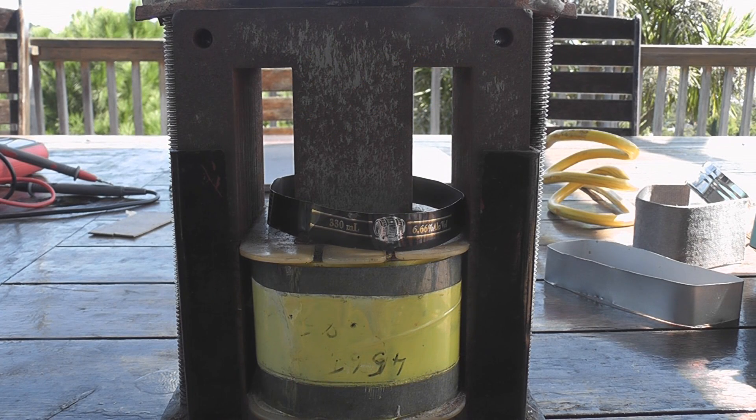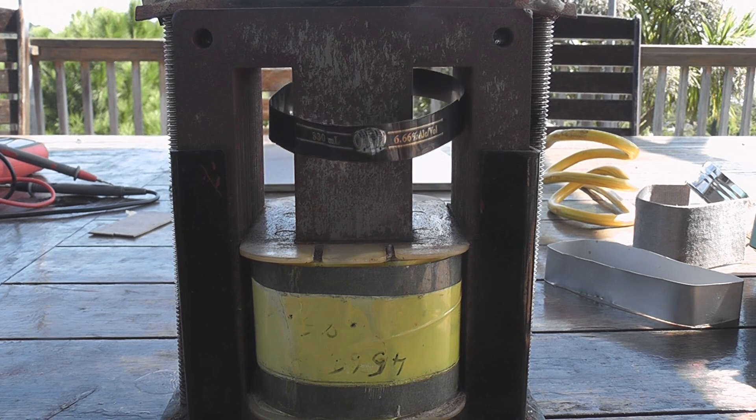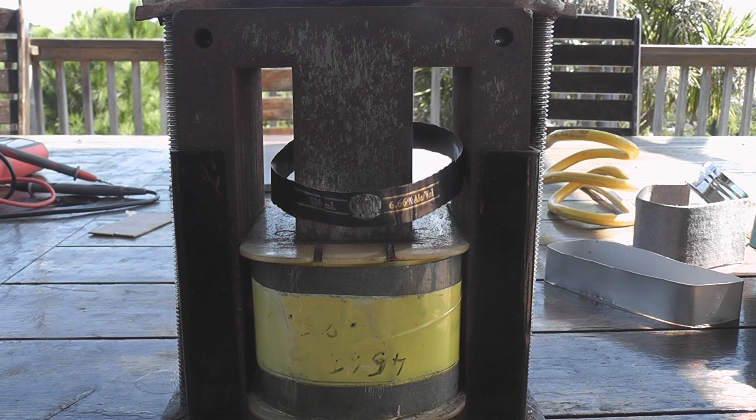This is an experiment I saw many years ago when I was still in high school. A physics teacher showed us in class — magnetism. This is a transformer with a spare winding, or an open winding, open core.